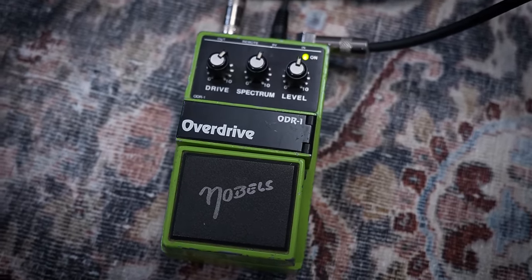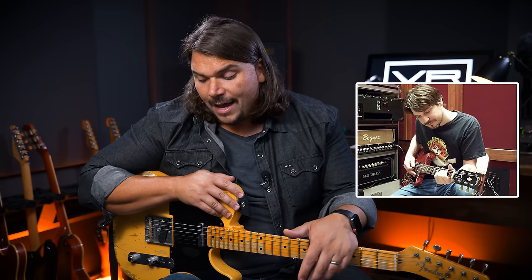The first pedal is the Nobles ODR-1 — an amazing, transparent, bordering-on-mid-range overdrive. It came into popularity in the early 90s when Tom Bukovac went to a guitar shop in the Nashville area, having formerly used a Tube Screamer. The shop owner had him compare the Nobles ODR-1 to his Tube Screamer — at the time they were only about $30. He absolutely fell in love, got rid of his Tube Screamers, and has evangelized the ODR-1 ever since. It has consequently become the staple overdrive of almost every Nashville rig, and has even spread to LA, where session musicians like John Shanks and Tim Pierce are both big-time users.